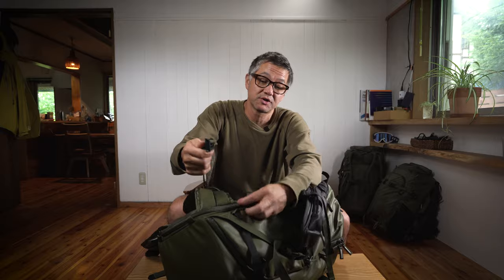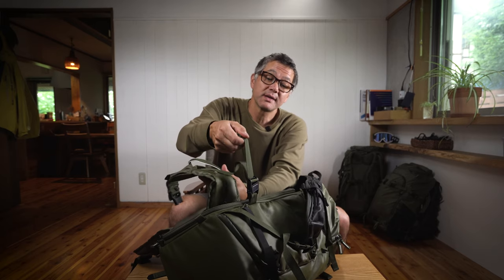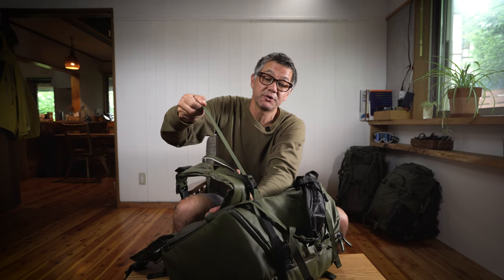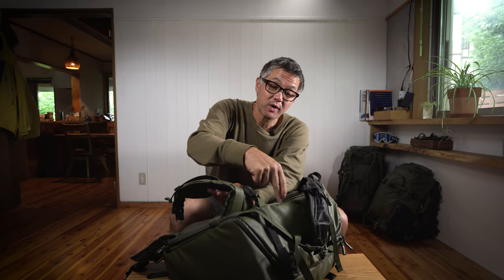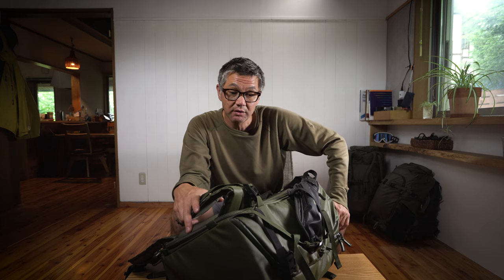A stabilizer strap basically draws the pack closer to your back and your belt. There's a frame right here, and that frame gets pulled inward against your back, which results in more stability, a much tighter and stabler fit — which is just going to save you energy in the long run.